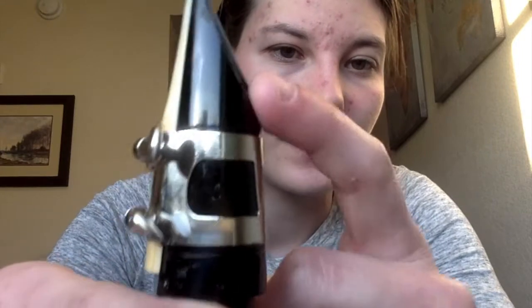Awesome, you've got your mouthpiece all set up. The barrel is thinner on one side and fatter on the other. Take the thinner side of the barrel — that's what attaches to the mouthpiece — and do the same thing where you just twist it on.